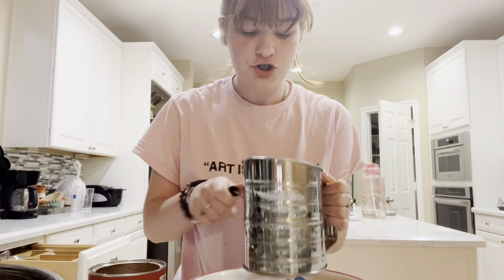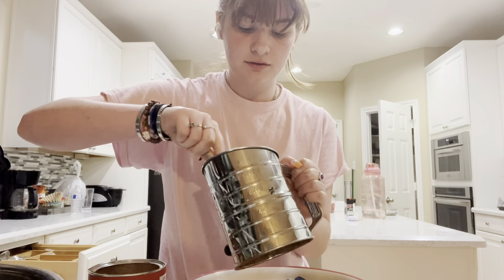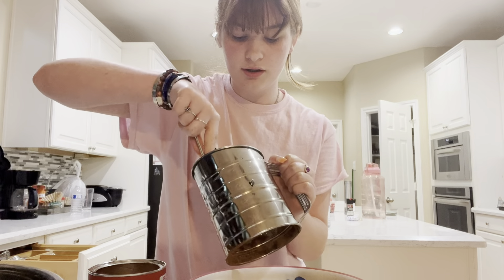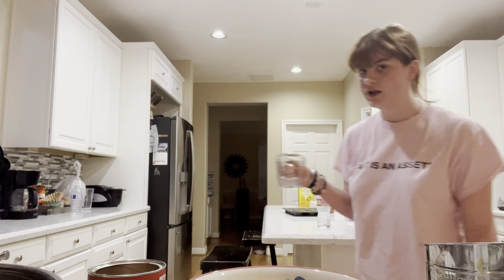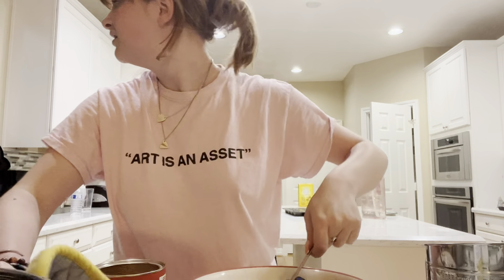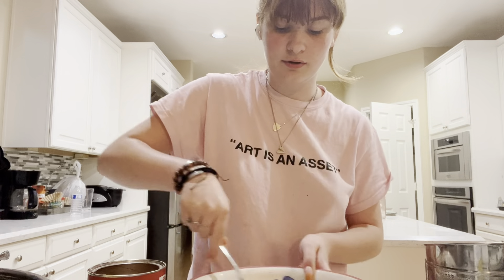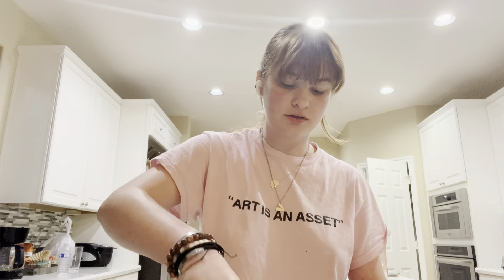I don't know why this cocoa powder has so many clumps in it, but it does and it's really annoying. Even the fork doesn't break them up. The water has been sitting in the microwave so I'm gonna put it in for about 15 seconds because it's already warm but not boiling. Once you add the boiling water to the cocoa, it turns into a paste — and it looks so freaking good, honestly.